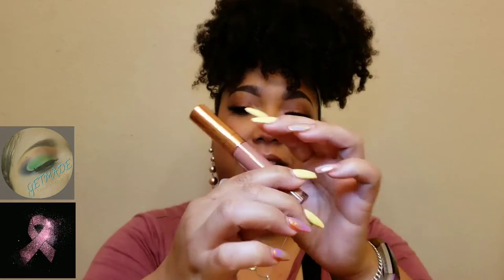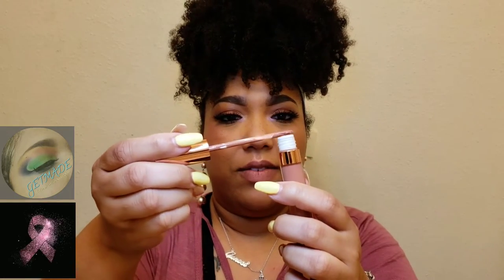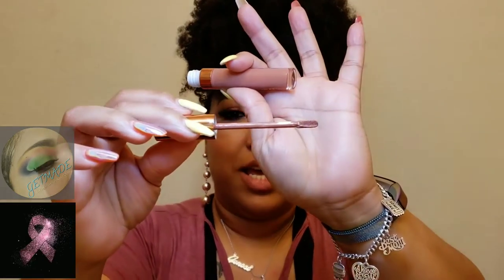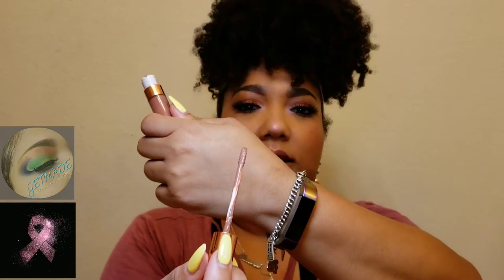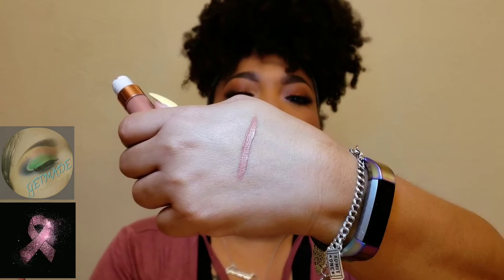This is Desnudo — I want to put a Spanish accent to it. It's a doe-foot applicator, and that's the color right there. That's a pretty kind of nudie pink color. I'm not going to apply any liner or lip balm; I'm just going to use just the lippie.